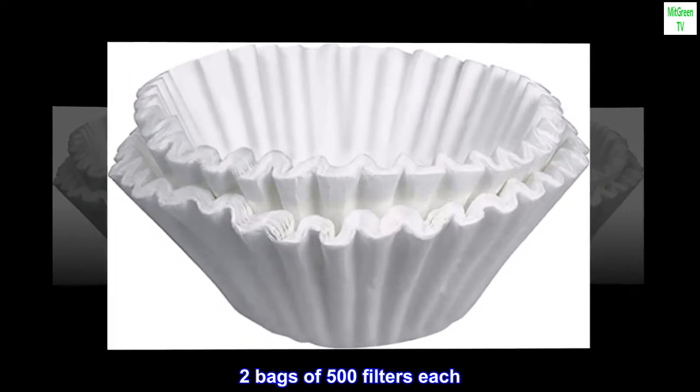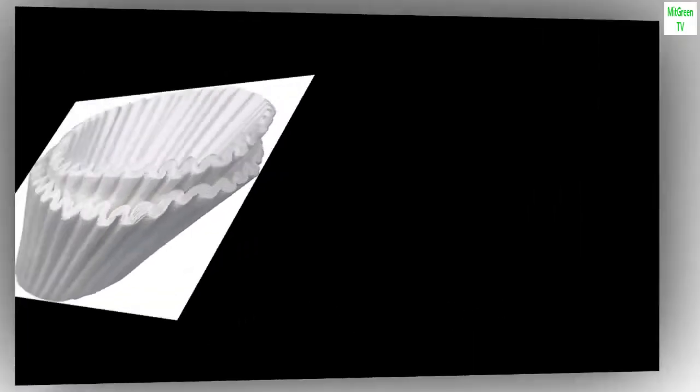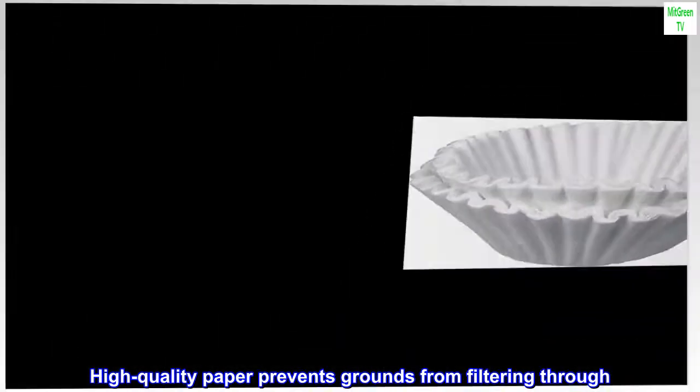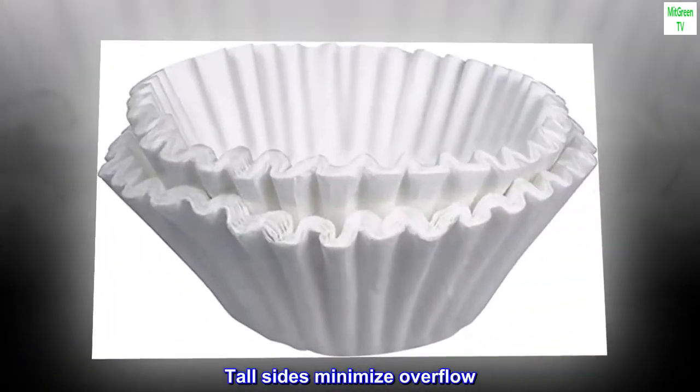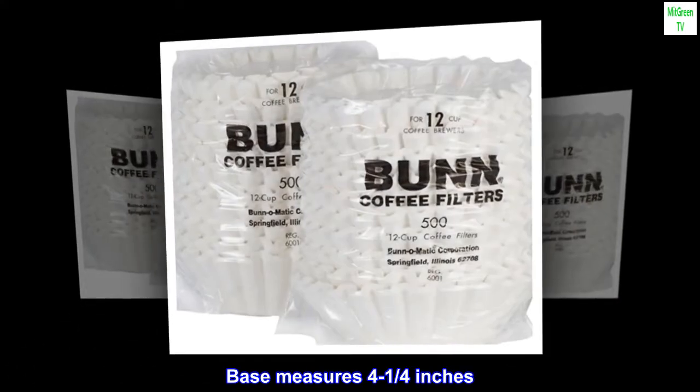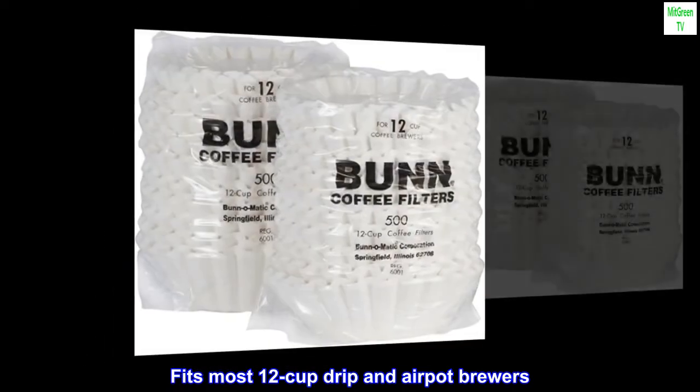Two bags of 500 filters each. High-quality paper prevents grounds from filtering through. Tall sides minimize overflow. Base measures 4 and a quarter of an inch. Fits most 12-cup drip and airpot brewers.